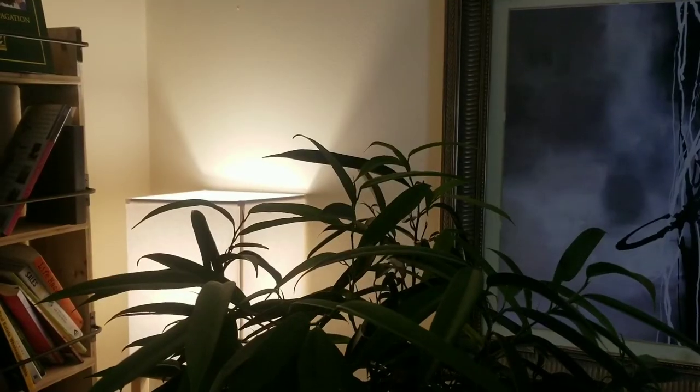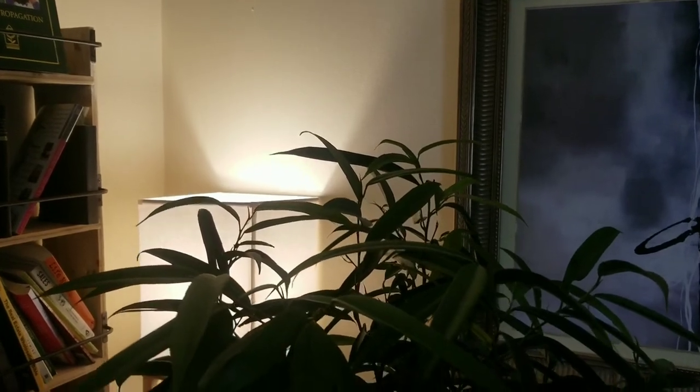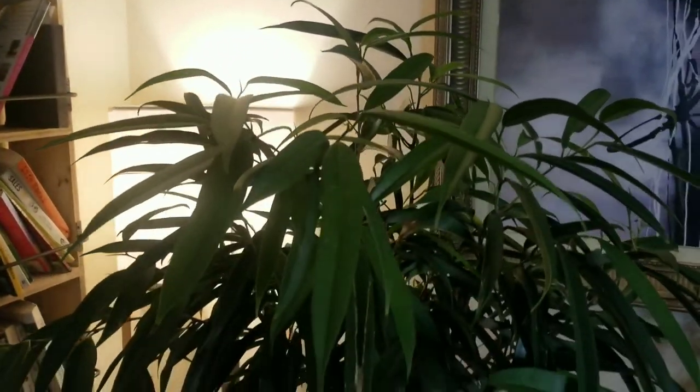Once the soil is dry to about your knuckle depth, you're good to go ahead and water. If it's in a smaller pot, you can water when the top inch is dry. Give it a nice well-draining potting soil — I use Fertilome and Espoma. Find one with a good mycorrhizae; that's what I used when I repotted this one. I do see small new leaves starting to come in.